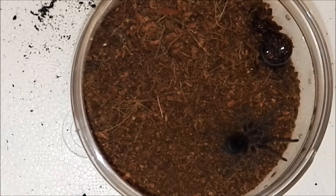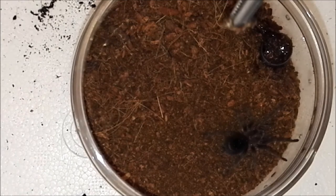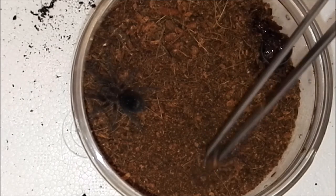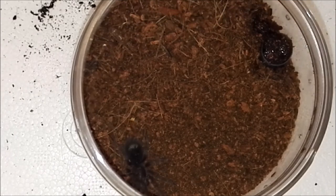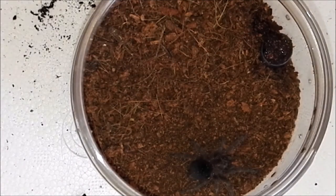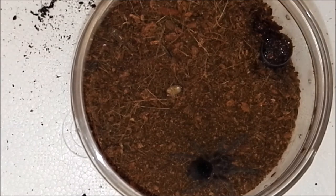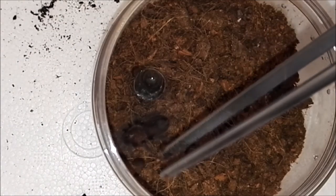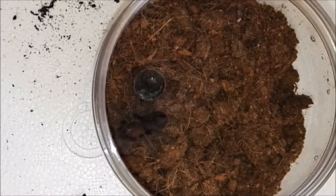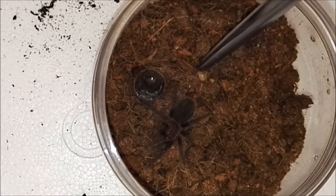Here we have my Grammostola pulchra — ran straight away, so I'll just leave the roach in there for it to eat. My other Brachypelma albopilosum — roach plays dead, spider half asleep again, not interested. Wonder what's up with them all today.